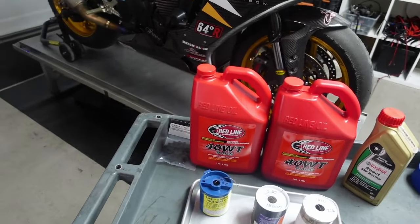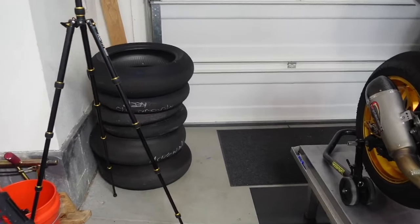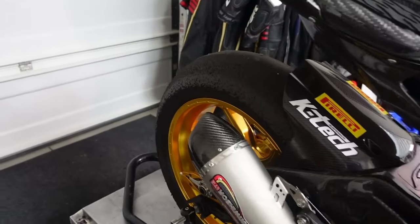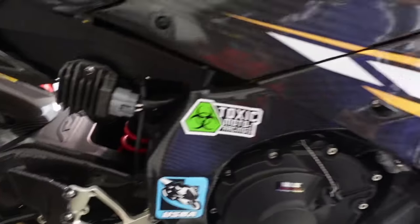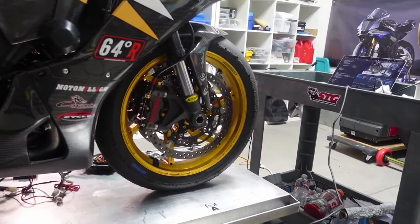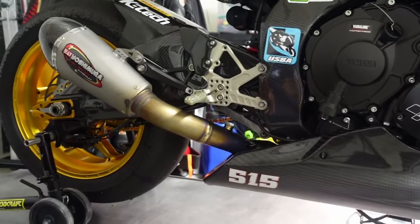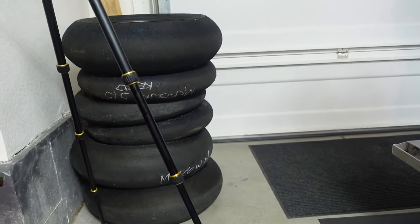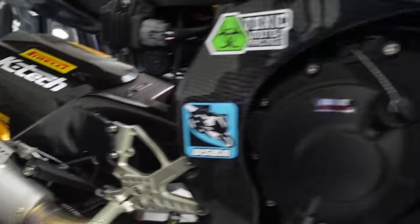I've got a bunch of tires here — I want to thank Toxic Moto, the Pirelli vendor in Utah, for taking care of me on tires. One note about tires: this one here is completely trashed because I tried to do three races on it. There's a lot of weird information and misinformation about race tires at the track, so let me touch on that.